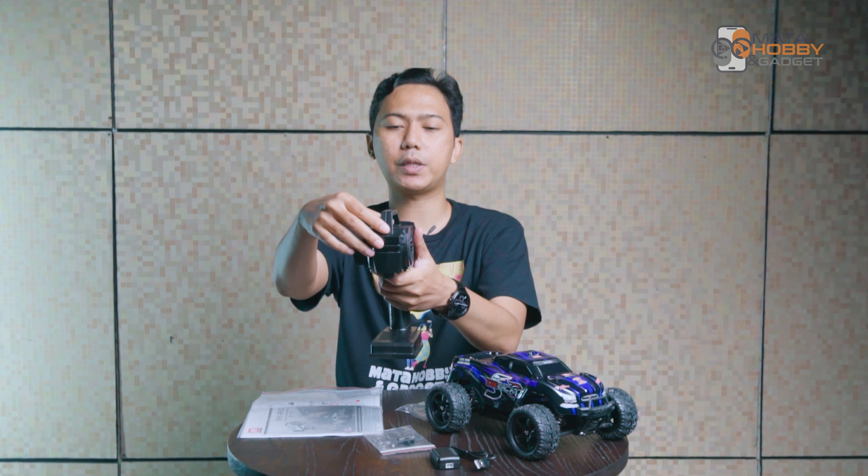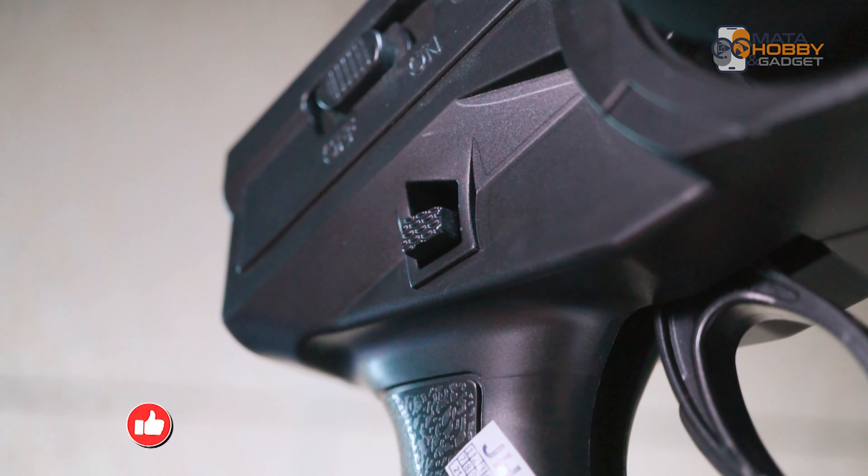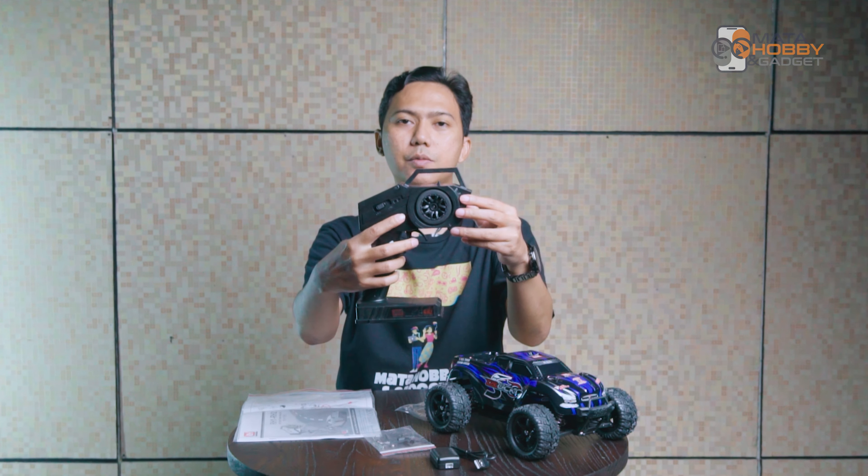Gue juga dapet remote, dan remote ini asik banget. Remote S-Mac 1635 ini keren. Karena dia support left hand dan right hand — ada panel-nya untuk ganti ke left hand atau right hand, cukup tahan di sini terus dorong. Menurut gue ini membantu banget khususnya yang kidal dari lahir, yang tangan kirinya lebih dominan. Fitur kayak gini harusnya ada di semua RC kelas hobi. Terus di sini juga ada panel pedal gas yang bisa di-adjust, jadi kalian bisa atur mau selebar mana — bisa setting lebih dekat atau lebih jauh.